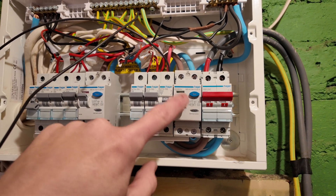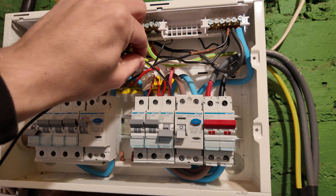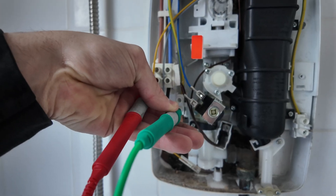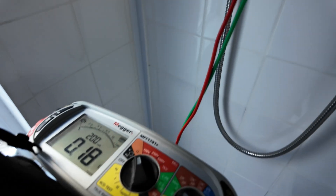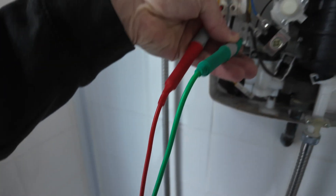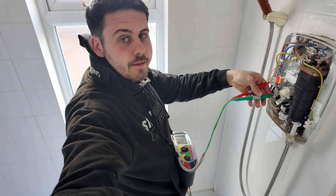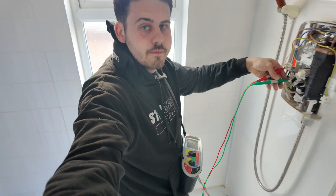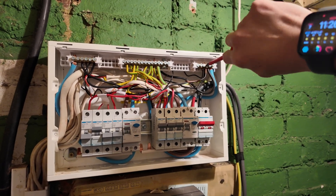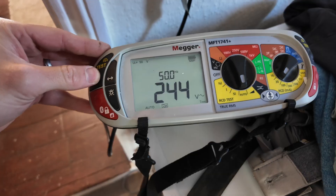The next test was the R1+R2 test - another dead test. We made sure all circuits were off via the RCD, linked out the earth and the live, and then tested to check that the earth is continuous in the circuit. We go to the end of line of each circuit and test between the live and the earth. For this property they were all good, so that was a tick box. We then went around the whole fuseboard - as we were the last one in - making sure all circuits and terminals were tight.